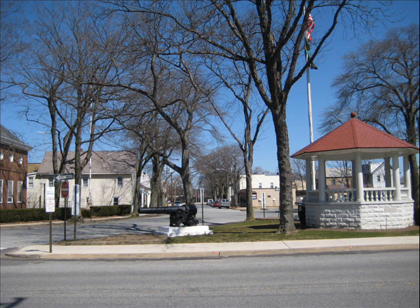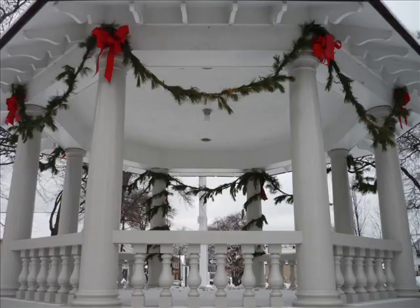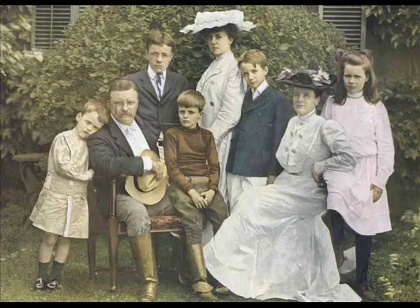The Derby Hall Bandstand is a replica of one which stood on this site and was used by President Theodore Roosevelt and others to give public speeches. The original bandstand was taken down in the 1930s, and in 1981 this one took its place.